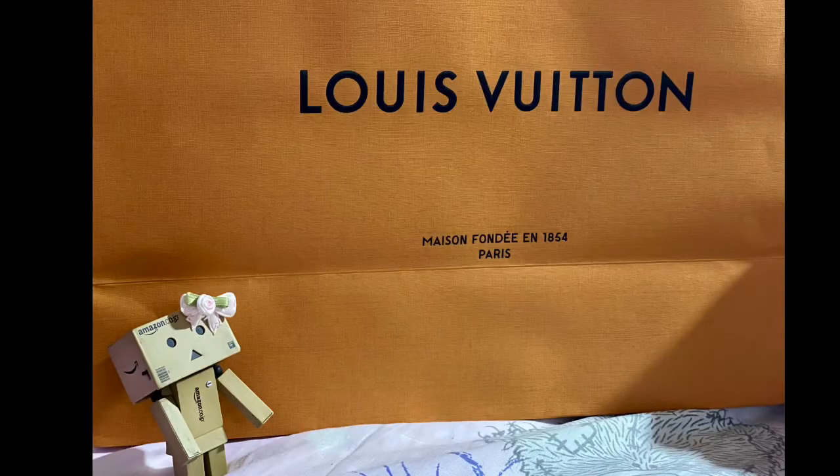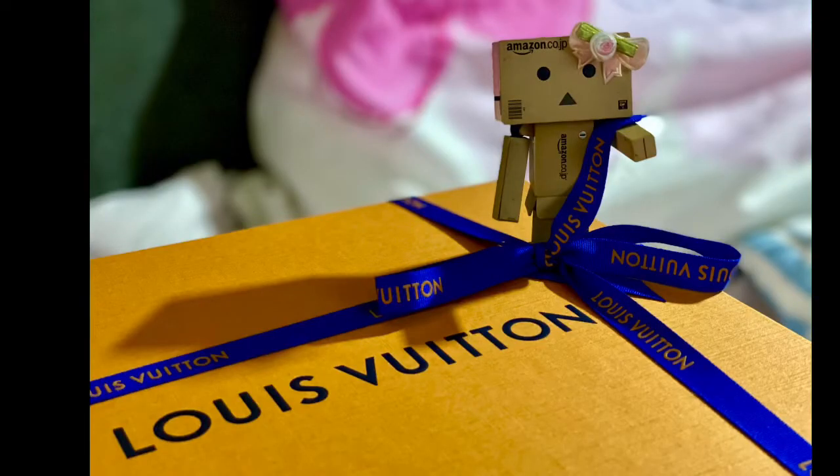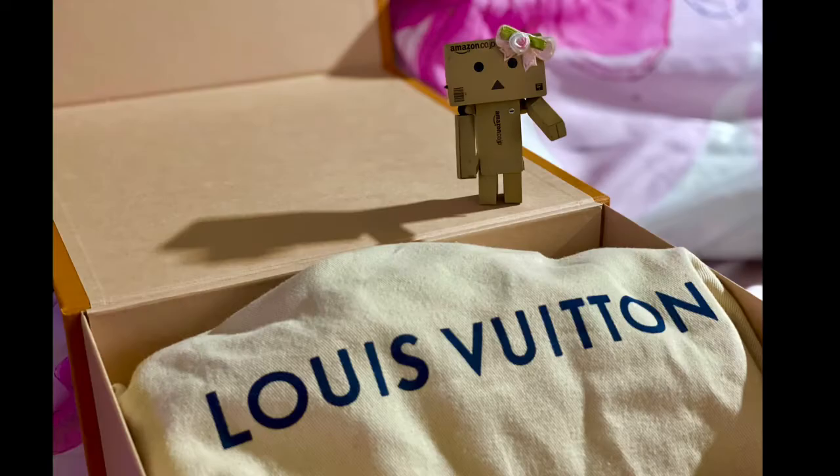Today I'm going to show you the new Louis Vuitton XS Keepall in the Eclipse monogram. I did the unboxing four weeks ago, but I delayed posting the video as I wanted Lottie to try the bag on so I can do the review together. Now, without further ado, this is the Louis Vuitton XS Keepall in the Eclipse monogram.